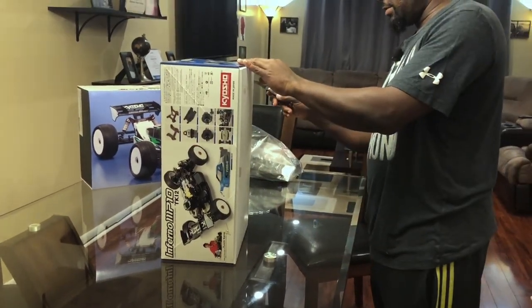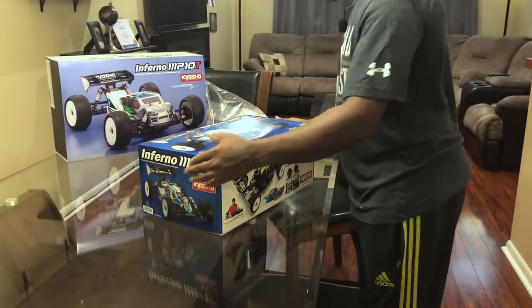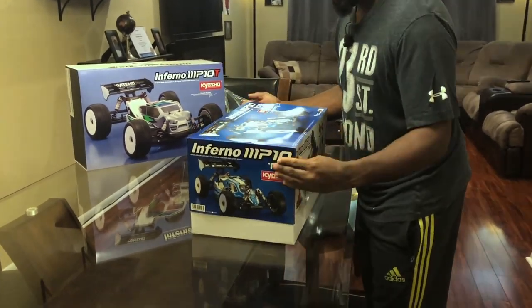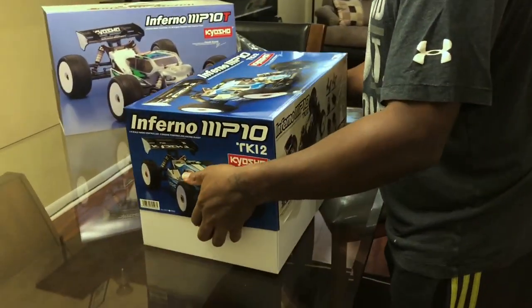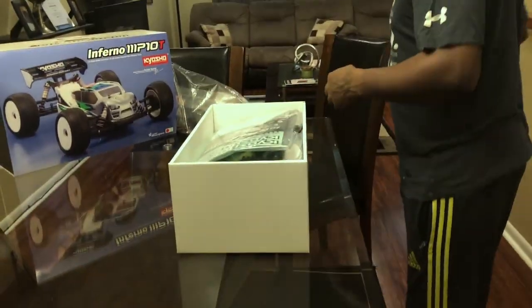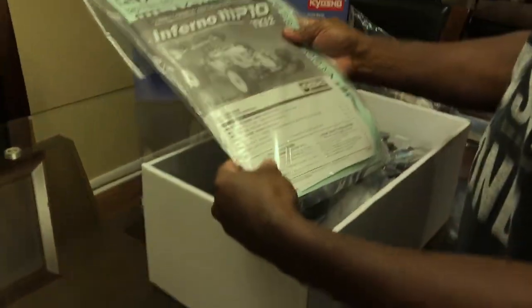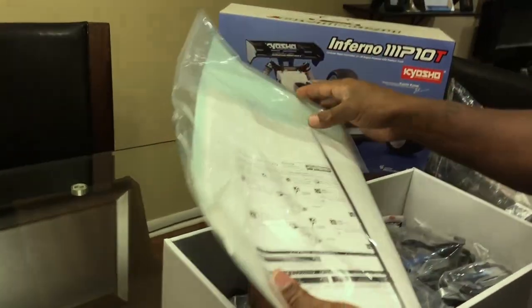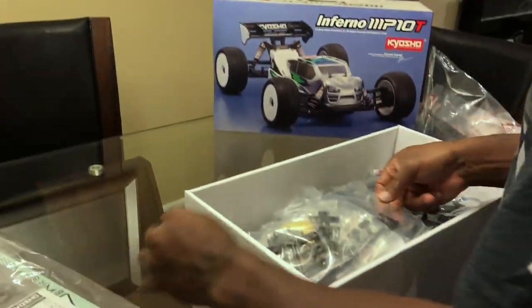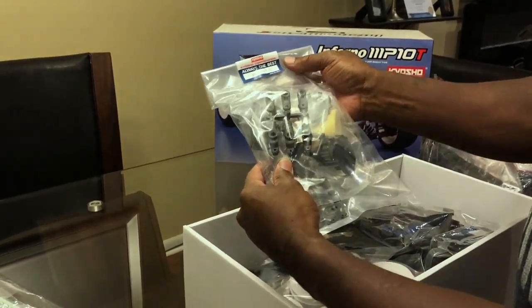Let's open this up — we got two seals. First seal off, all right cool. Come in closer. There it is! So what we're working with: manual, okay, manual, sticker sheet — always need that.